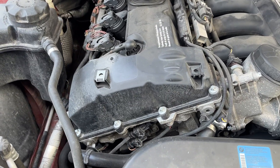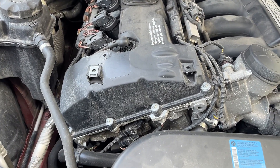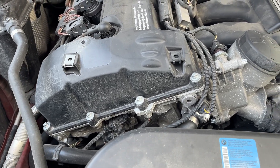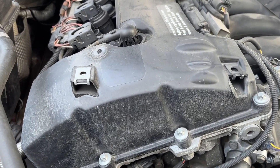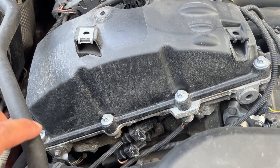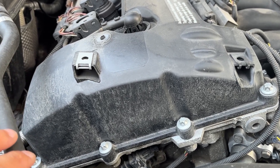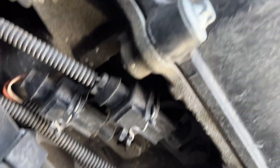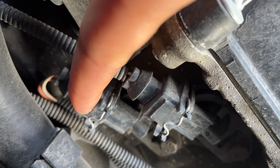Hey guys, just wanted to do a quick video showing how to replace the VANOS solenoids in an E90, E91, E92 N52 car. I currently have the engine cover off, but you should be able to access these without removing it — it's definitely easier if you have it off. You can see the two solenoids are basically right here.